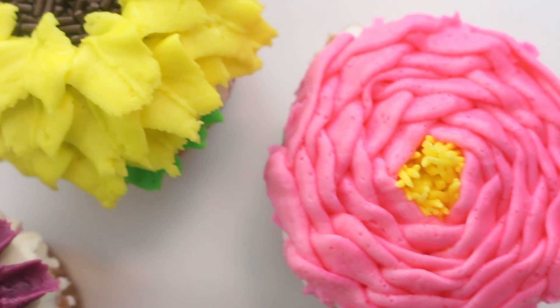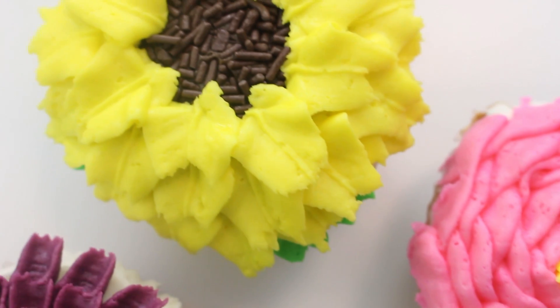Hello everybody, welcome back. Today I'm going to be showing you how to make six different kinds of buttercream flowers. These are a lot easier than you'd expect and you can use these for literally any dessert. So let's get started.